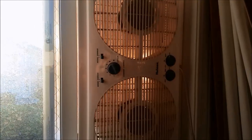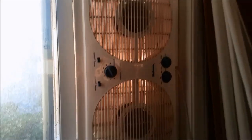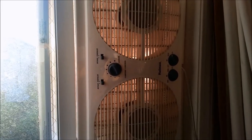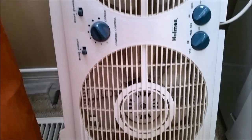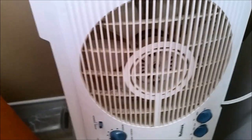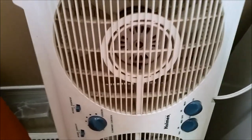One thing you may not realize when using a window fan is that it actually pulls dirty air from the outside into your house. It looks clean, but what you can't see are the small particles that get sucked in. If you've used the window fan long enough, you'll see that these particles actually build up on the fan itself, as you can see in the fan that I have here.